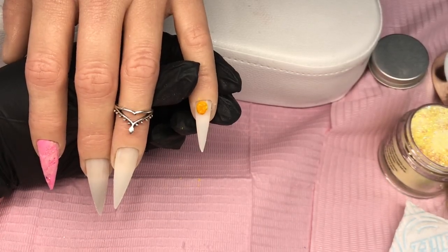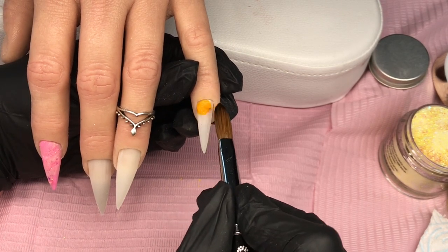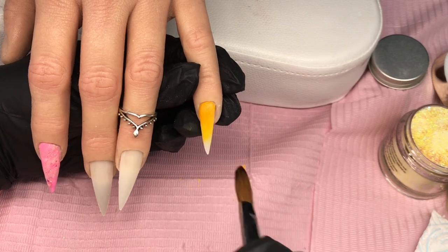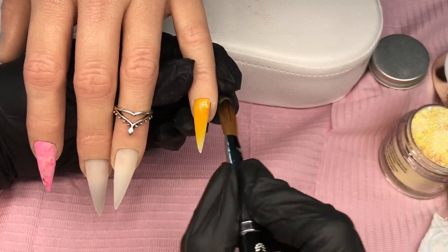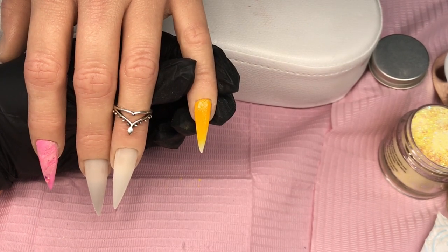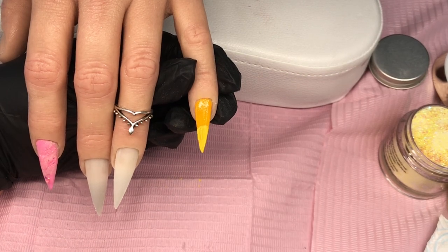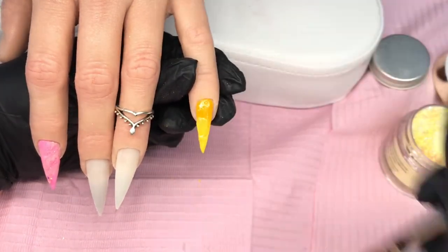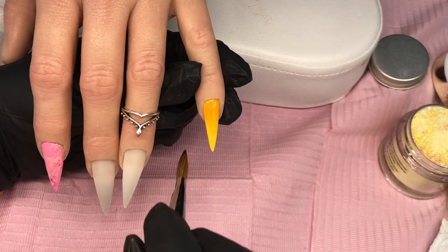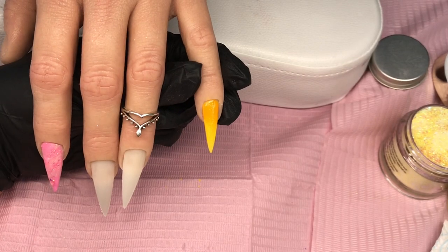The next nail is yellow — this dark yellow is Citronella. I'm going to ombre these and then put Lemon Crush between the two. The crushes are acrylic glitters, meaning the glitter is mixed in with clear acrylic, so you just need to pick up your brush with monomer and pick up a bead in the same way.